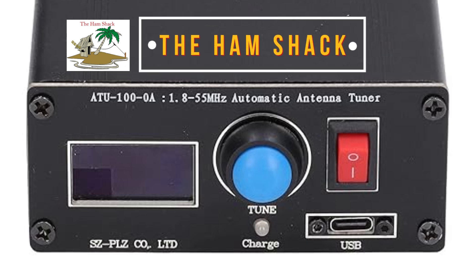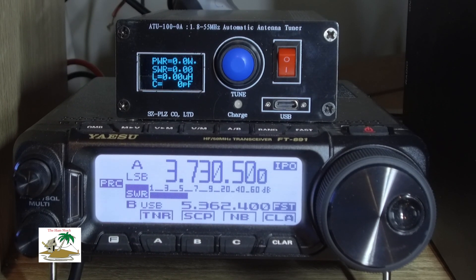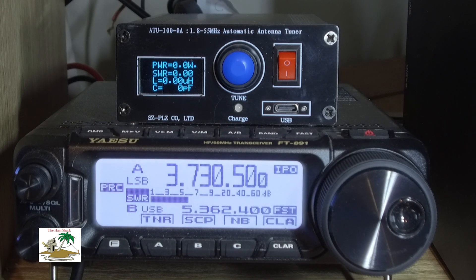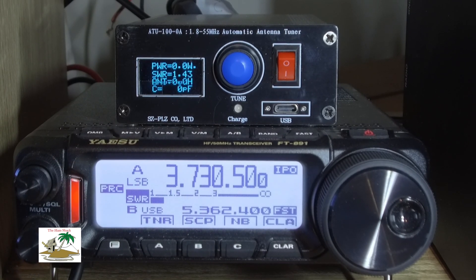Today I want to talk about the ATU100. This tiny little automatic tuner runs off an internal battery. I've charged mine three times in about four or five months — I don't use it every day — but it's amazing. It's very small.